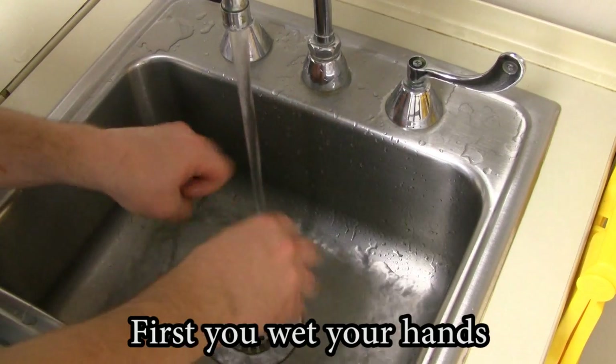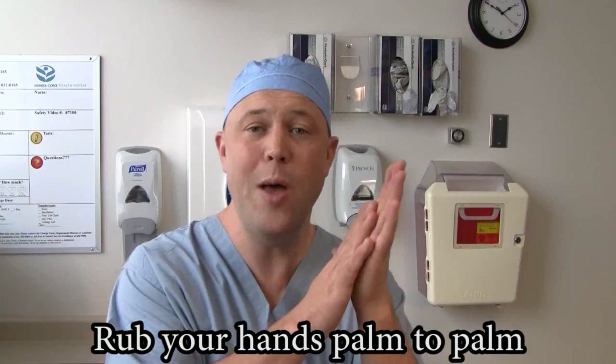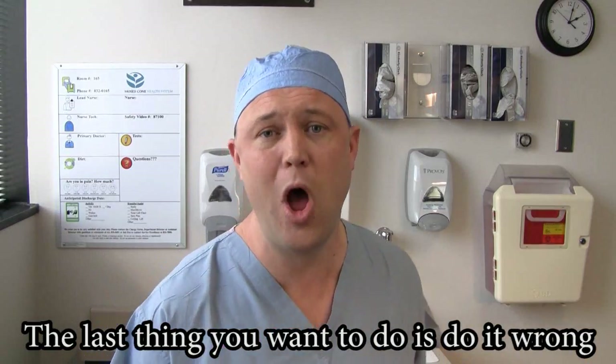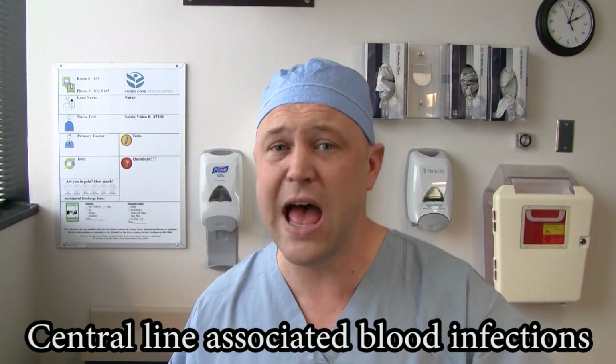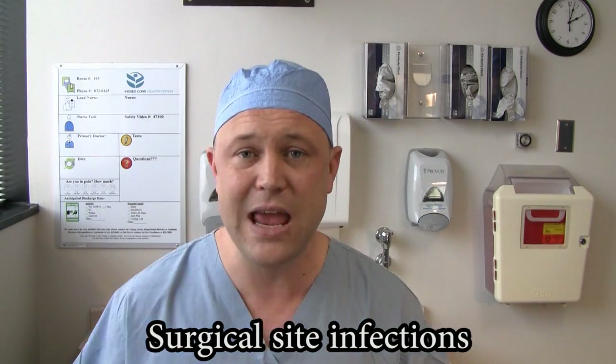First you wet your hands, then use a little soap. Rub your hands palm to palm — the last thing you want to do is do it wrong. No HAIs, UTIs, central line-associated blood infections, surgical site infections.